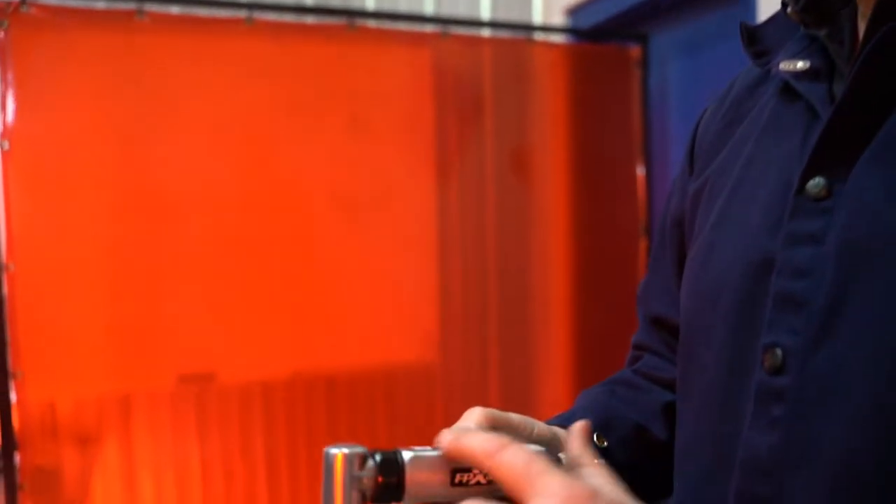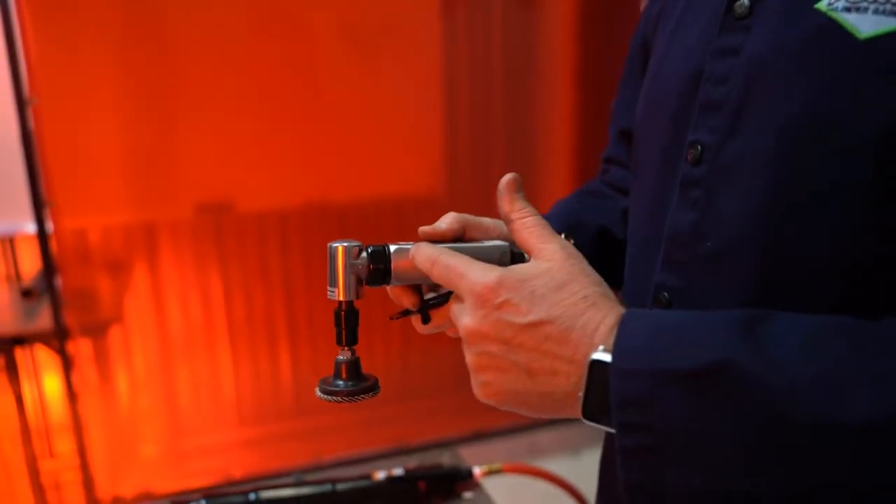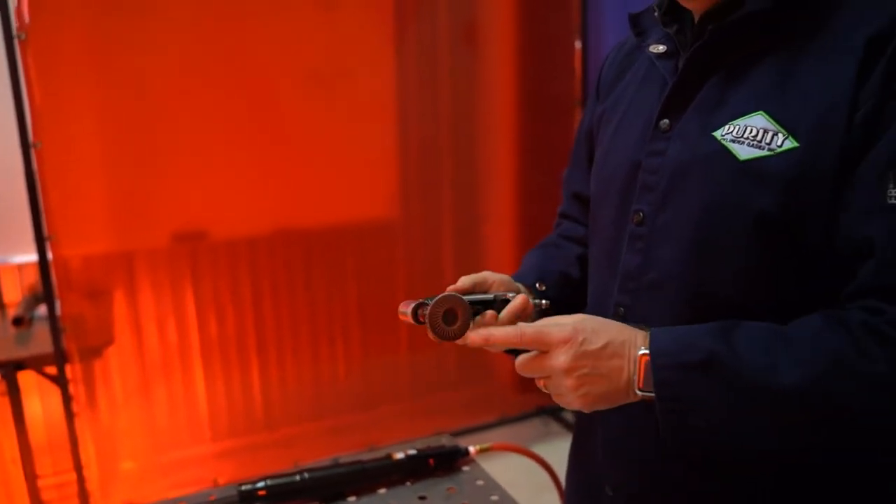Let's talk about some die grinders. Typically with a die grinder, you're looking at either a right angle type orientation tool or a straight. Right angle pertains to the orientation of the head on the tool. You have your motor in the body straight through, and then a right angle gear set down to your business end.